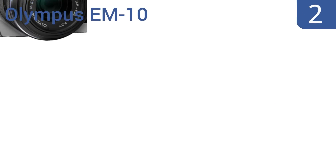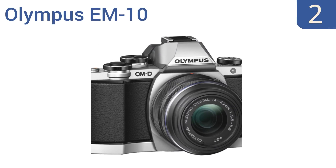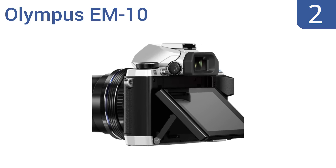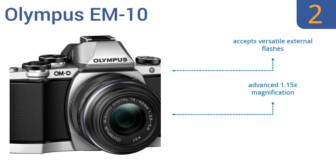At number 2, the Olympus EM10 helps preserve your precious memories or snapshots of celebrities at their worst. Via a powerful TruePick 7 image processor and warp speed AF system for sequential shooting, you can snap up to 8 frames per second continuously. It accepts versatile external flashes and has advanced 1.15x magnification using professional-grade lens glass.